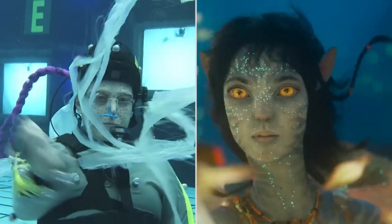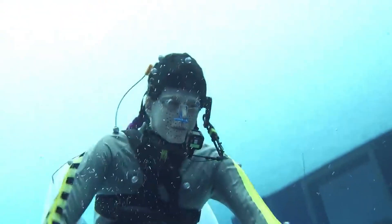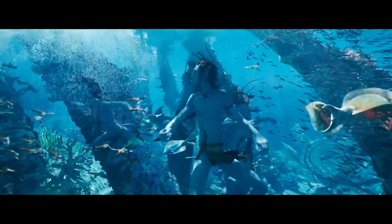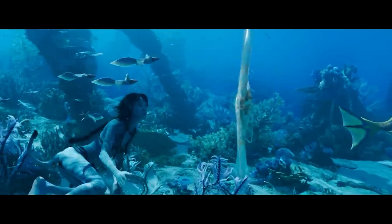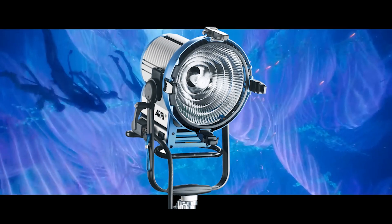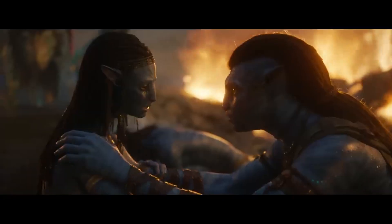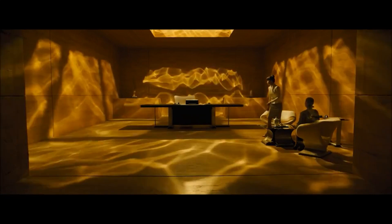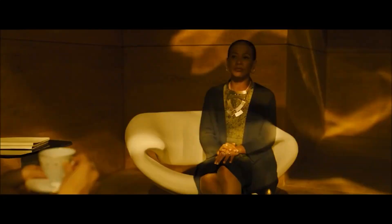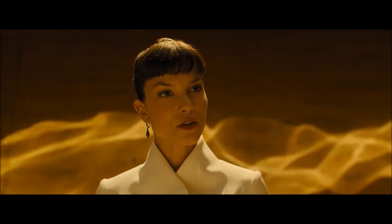Avatar 2 is the first feature film to attempt underwater motion capture, and when pioneering a new technique, unforeseen problems will always arise. One of the problems the production had was the way light behaves as it enters the surface of water. They needed to use very powerful fixtures to prevent the loss of intensity as light travels through water; however, as the surface of the water moves, it creates distortions known as caustics — the distortion caused by light as it reflects off of a curved surface or object, like light moving through a drinking glass.